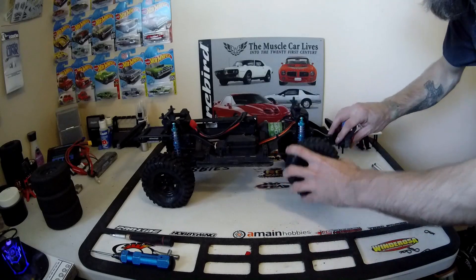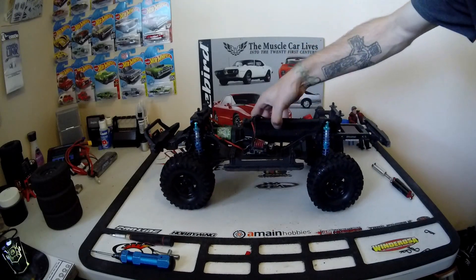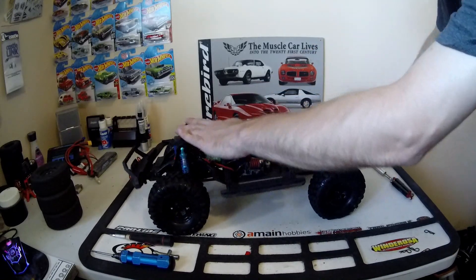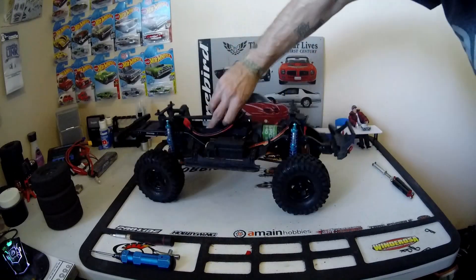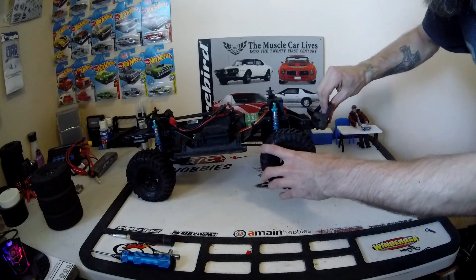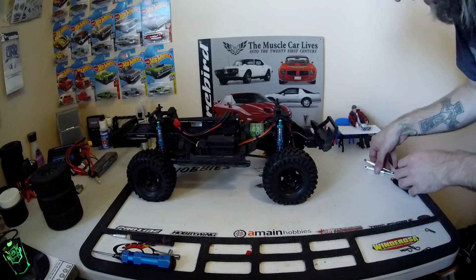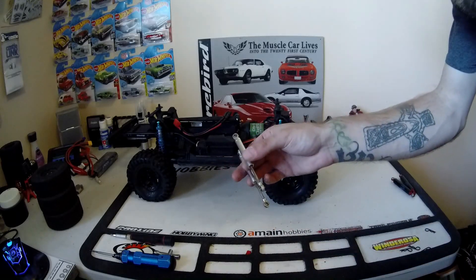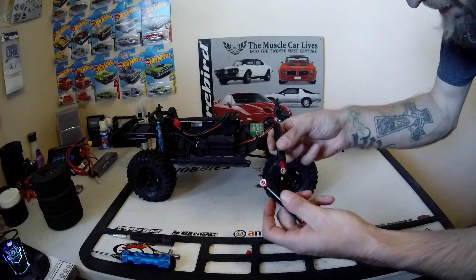Alright, and with that we've got all four sides done. I gotta tell ya, it looks way better. It feels way better — way smoother. Nothing's binding. Should be a heck of a better truck now. This thing was fun before — now it should just wake right up. And this is what I had in the front. As you can see, they're just old Trail Finder 2 rear shocks — I think they're 90 mil. And in the front and the rear I had these guys. I'm not sure who makes them.